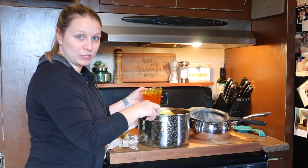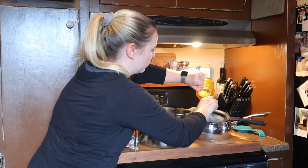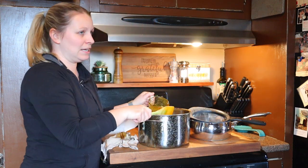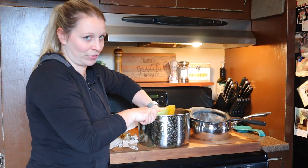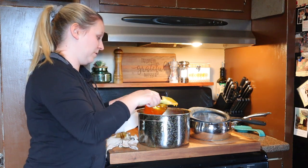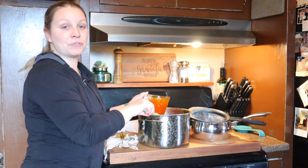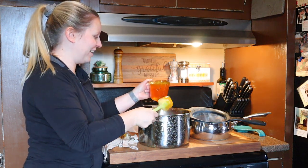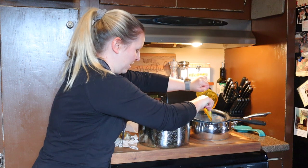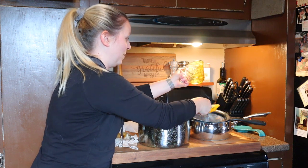This is my first time ever making any kind of jelly, so I'm kind of excited about it but also a little nervous that I'm not going to get it to set up. The number one thing I have been reading about jelly is to never double the batches. I'll probably end up doubling batches later and dealing with the consequences, but for my first time I'm just going to follow advice and use just six cups of the brine. I've got about nine cups here, so if this goes well I can make the rest later.